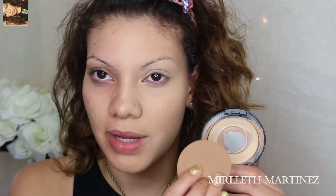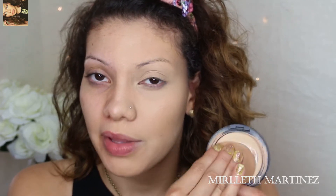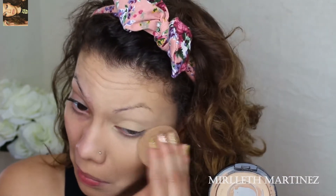With the sponge provided in the kit, I'm going to do the same thing, but this time I'm going to press it right underneath the dark circle area. This is going to make it last longer and also fill in any spaces that the brush missed.